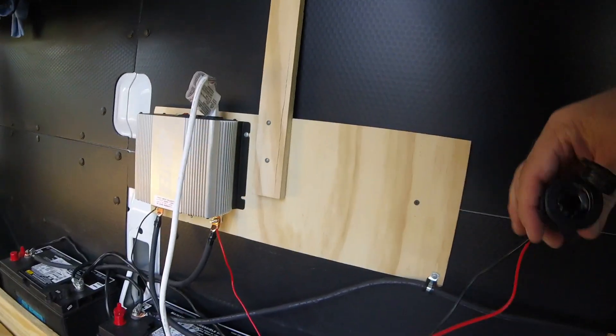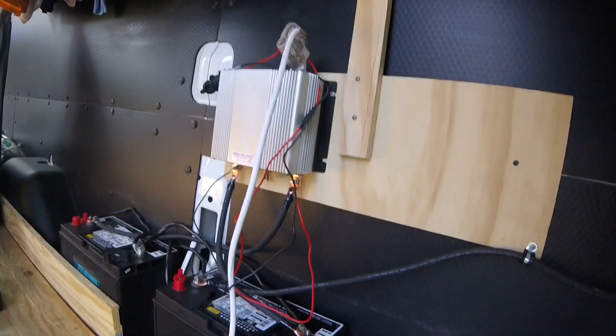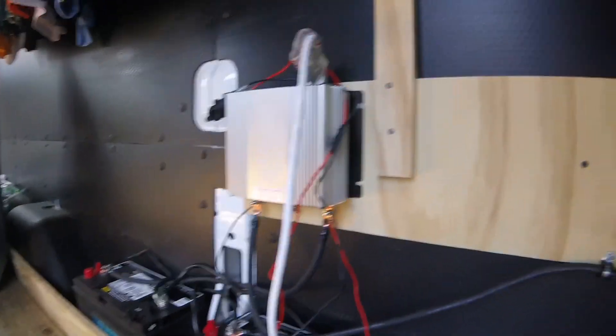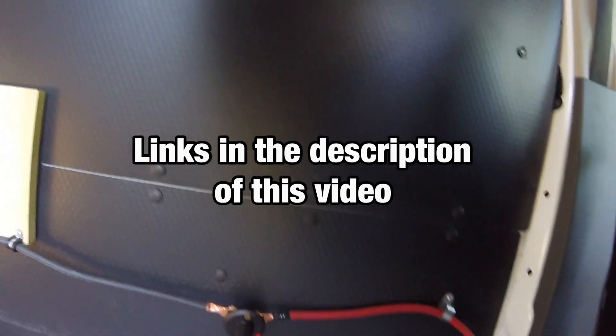Got them a little 12-volt plug in there temporarily. Pretty easy. I got those off Amazon — most of these battery cables and connectors and everything, and the crimper and wire cutter, got all off Amazon. There's a link in the description.